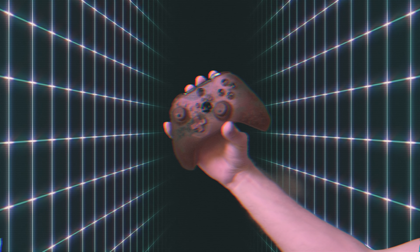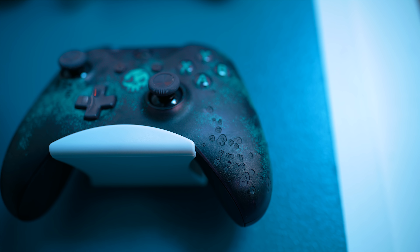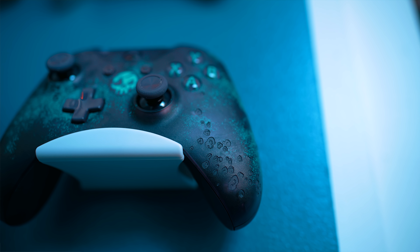Then we have the Sea of Thieves Edition controller. I know I said earlier with the Minecraft one that I don't like when special editions just have way too much stuff going on thrown on them, which you would think might be the case with this one, but honestly I think a lot of thought went into the design, and there's a whole lot of stuff that all plays into the theme really well. This one has etchings on it, and in this case it's meant to be like wood rot or barnacles on a hull of a ship, which is super awesome.